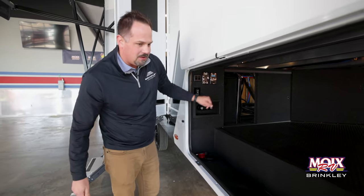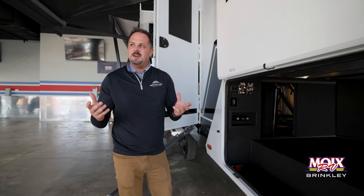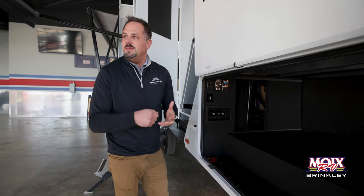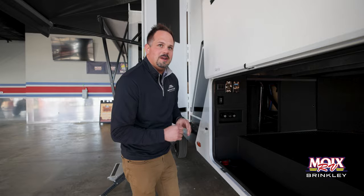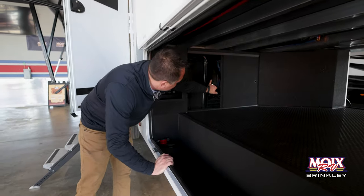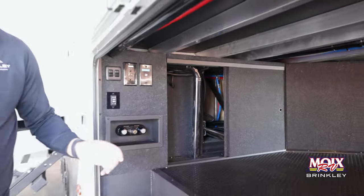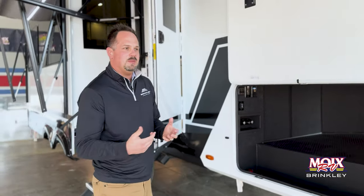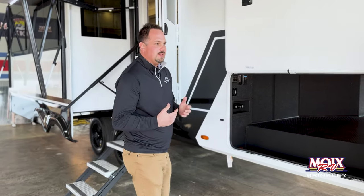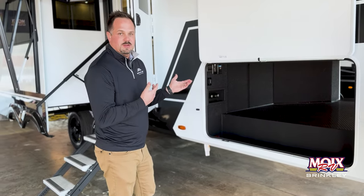In there you'll also see our Thermaduct heat ducting, which basically replaces your standard dryer vent material. If you look at those, they tear — this will take basically a utility knife to cut through it. It's nice, strong stuff — you can keep your heat in the tube and directed to the areas you want versus losing it in your underbelly. You can also see on all of our plumbing lines that we're running black brass fittings. That was an issue we identified through warranty research — a lot of those plastic plumbing fittings, especially if units aren't winterized correctly or do get into freezing temperatures, are what would break. So we build those into the unit from the factory.